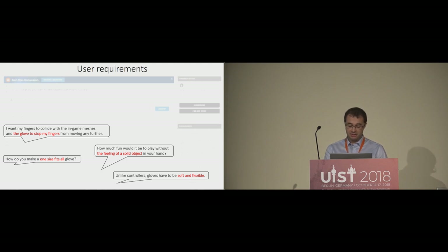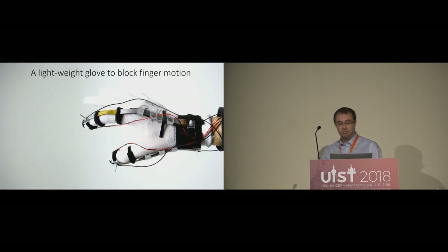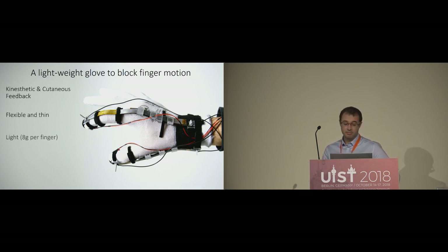So in response to these desired features, we propose Dextress. It is a haptic glove providing kinesthetic and cutaneous feedback. It is flexible with a neutral profile. It is light — less than eight grams per finger. It is comfortable, it breathes, and it is hand-size agnostic. All these points are very important to have a convincing VR experience, and even more so for AR.